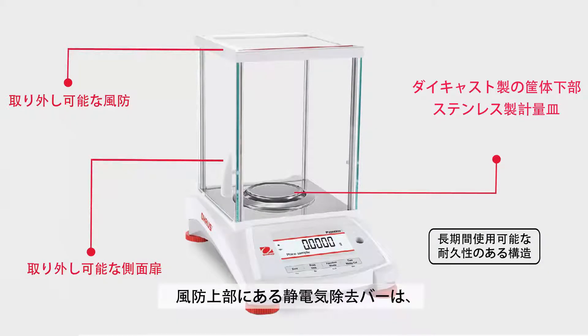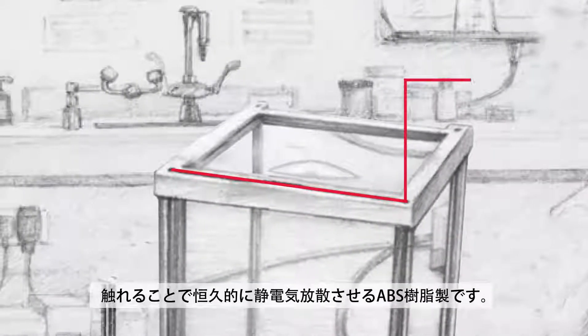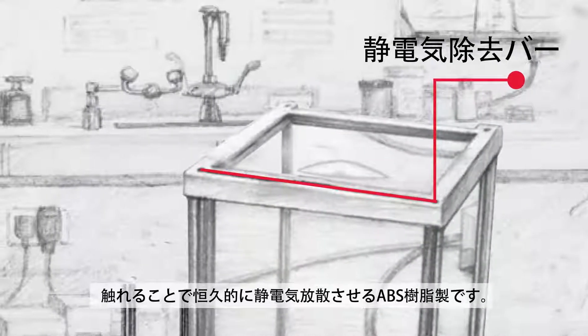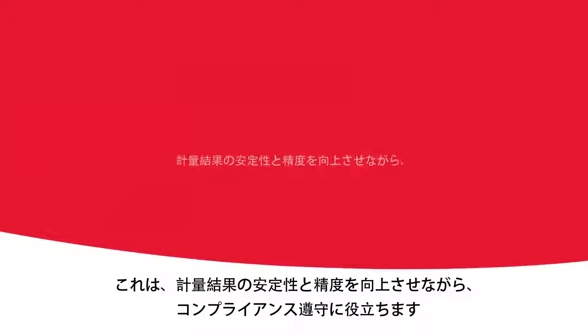A static removal bar along the top of the draft shield provides a convenient grounding location, allowing the user to discharge any static charge that may have accumulated prior to handling samples and weighing. This helps compliance with good weighing practices while improving the stability and accuracy of results.